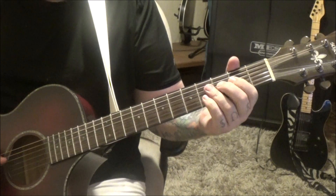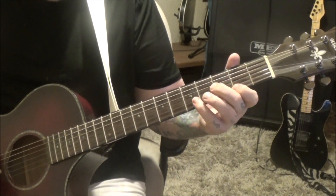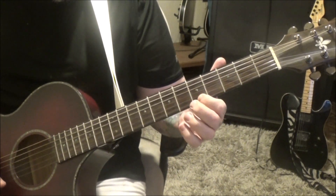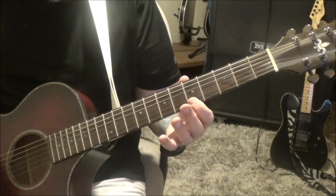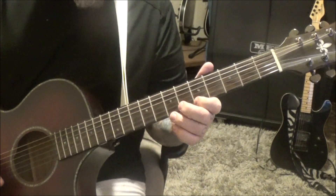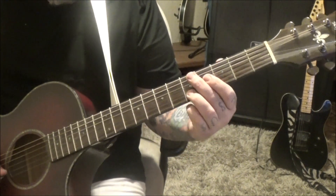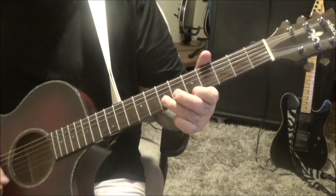5B, slide to 7, to 5E. 8B, slide to 10, to 5E — this is a pretty cool part. Then at the 2:46 timestamp, 3rd finger: 5B, slide to 7, 5E — twice, vibrato.